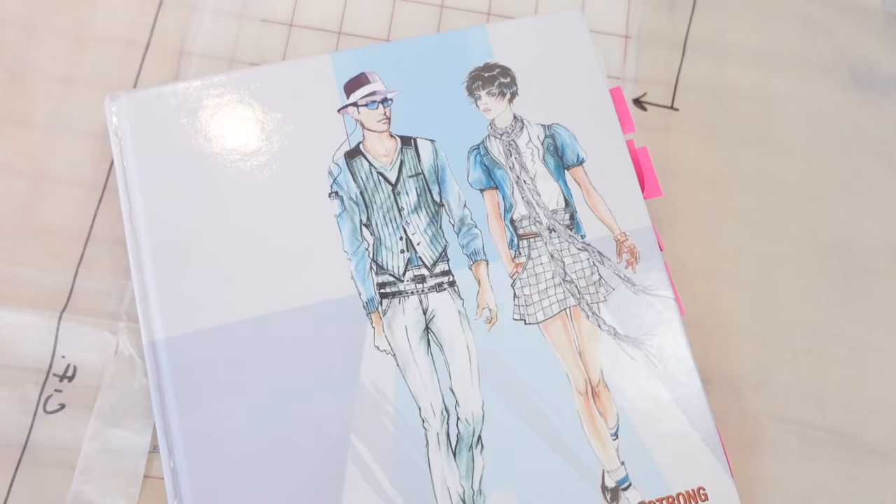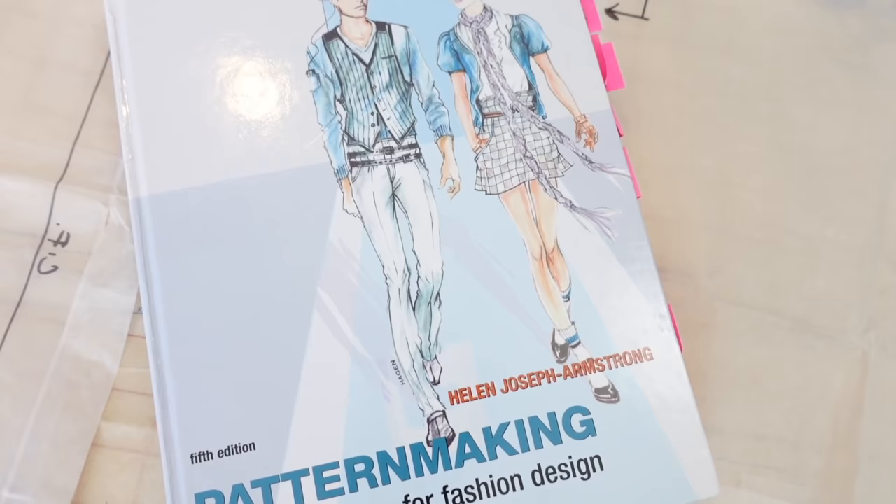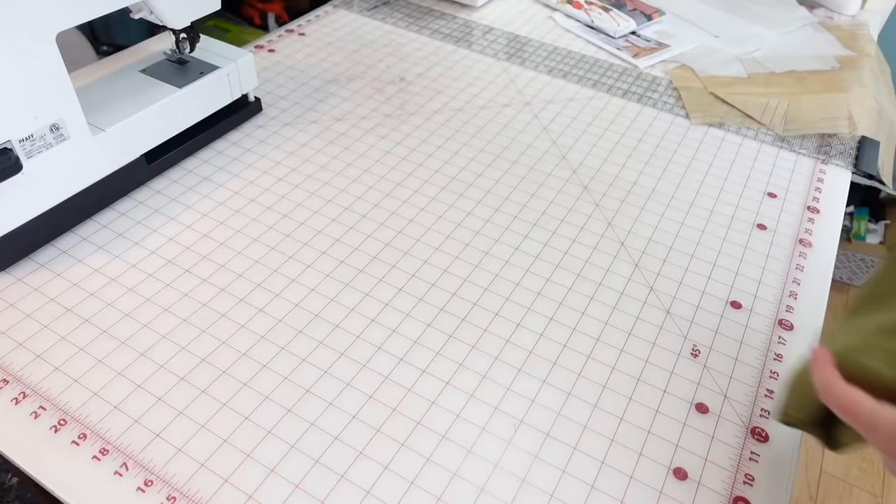I created a skirt sloper in a couple of videos back. I'm going to use that as a starting point for the hip measurements of the garment, then use the book Pattern Making for Fashion Design to draft the crotch extension. After drafting this pair of pants, you may still need to make a few adjustments and tweak the fit for your body, but this is definitely a great starting point. I'll put links in the description for any videos or resources mentioned.